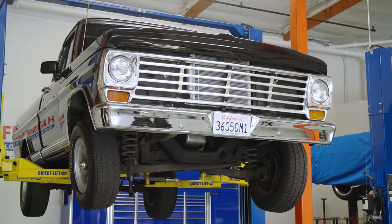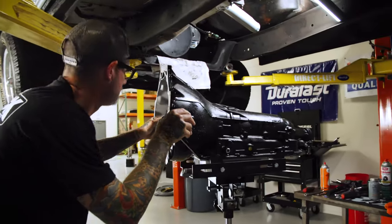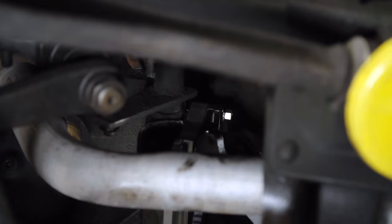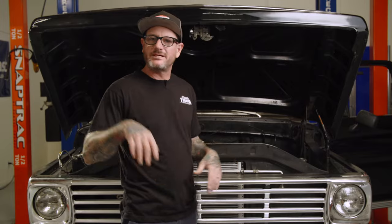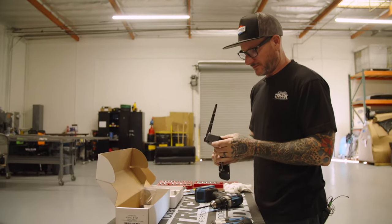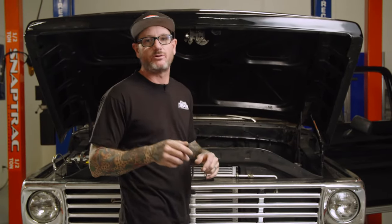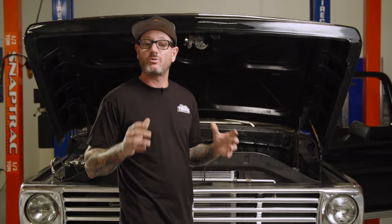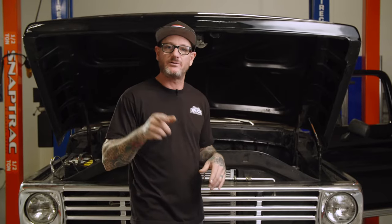Hey guys, Jason Scudola here with Classic Truck Performance, and behind us is our Project F100. We've done quite a few things to it, but the last video we did, we put the 200R4 transmission in there. We finally got to a point where I couldn't go any further because of the way the throttle linkage was, and the exhaust had to be done. So we got that all finished up, but now we went out to Lokar and got a proper pedal and cable — that way we can get all the linkage hooked up right, including that TV cable. The whole goal today is get everything installed, get the car to shift, get it on the road, and have some fun.